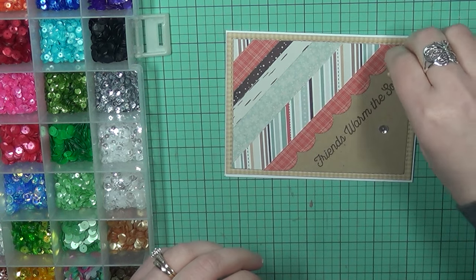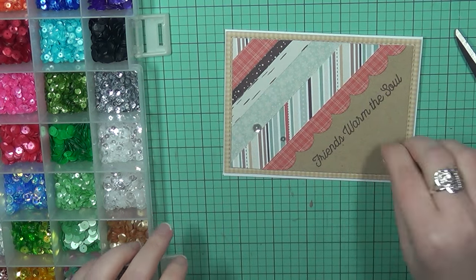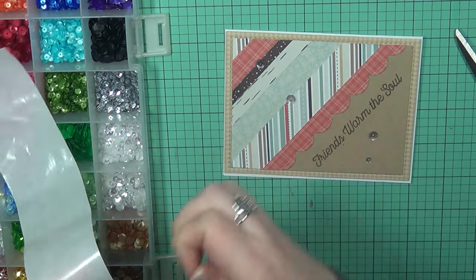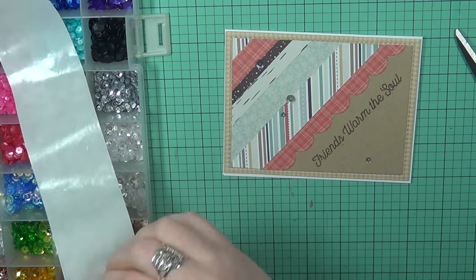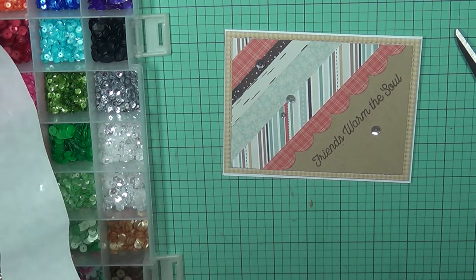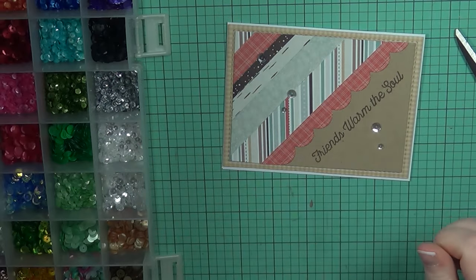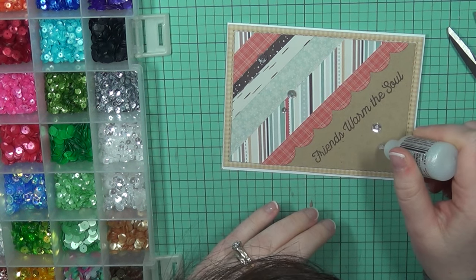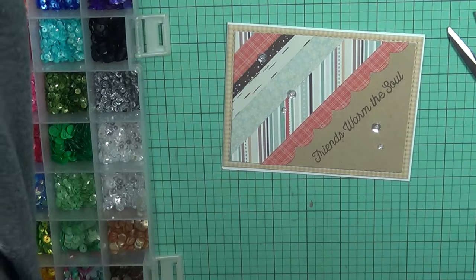If you really sit down and think outside the box, you can probably get more than three cards out of one pack. To give this card a little more embellishment, I'm adding some sparkling clear sequins from Pretty Pink Posh. I don't use sequins a whole lot because I'm afraid they'll get messed up in the mail, but I'm trying to use them more. I use bling adhesive — zots — to adhere them rather than liquid glue, which makes it a much better way to adhere sequins. I added some stickles in the middle and that finishes off card number two.